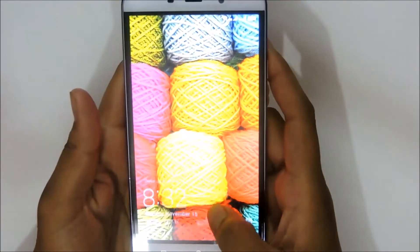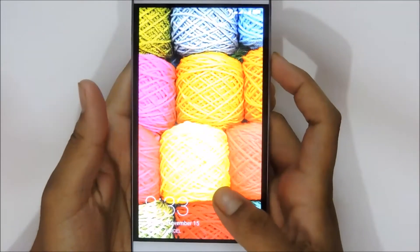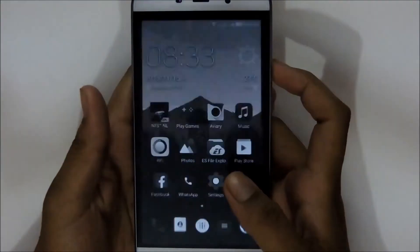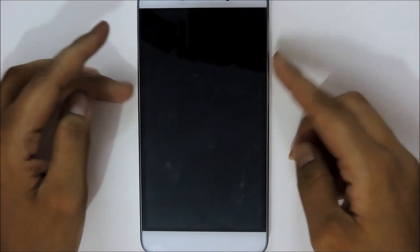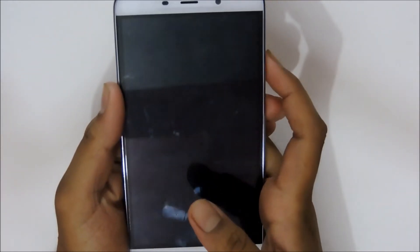If your phone has any kind of security locks, you don't have to unlock your phone with that security procedure every time. You don't have to unlock it every single time while it is in your hands or in your pocket. It will only get locked while the phone is placed on a table or on any flat surface for a while. Now let me just put it on the table and then unlock it again.